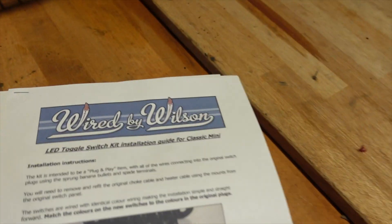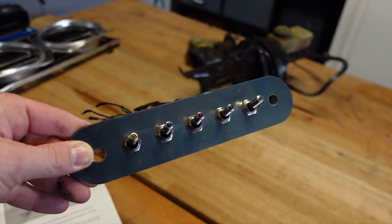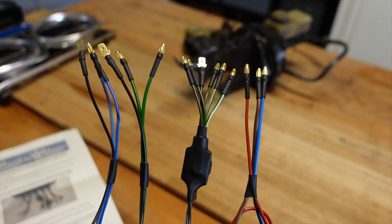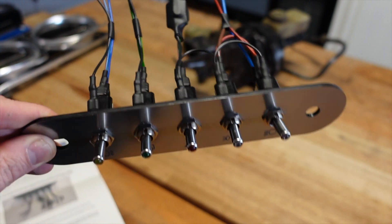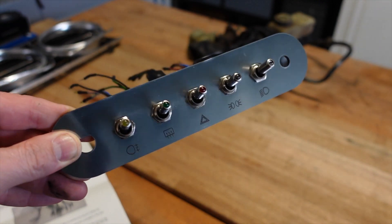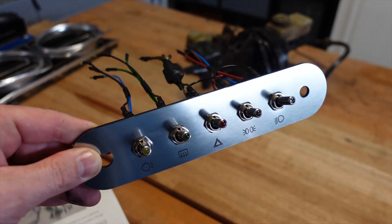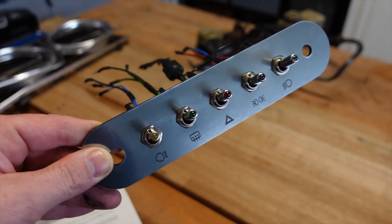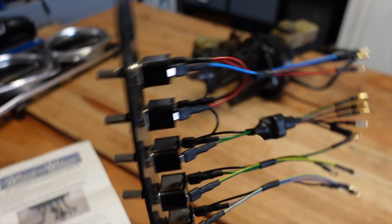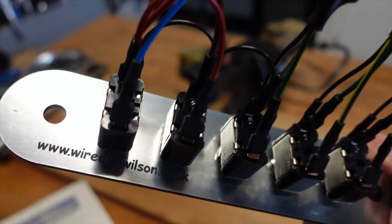This is made by a company called Wired by Wilson. If you check out their website they do all sorts of configurations. Really nice work — the electrics are extremely tidy, good quality toggle switches and engraving on the front. They can basically do any combination that you want. I think they even do carbon fibre panels as well, which is really nice. Check these guys out at wiredbywilson.co.uk.